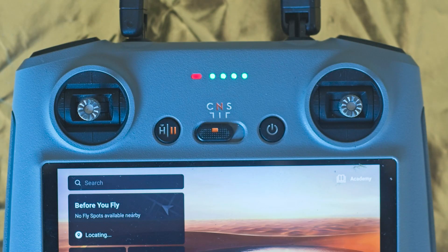The MasterShot can be stopped at any time by pressing the red shutter on the screen or the pause button on the remote controller.